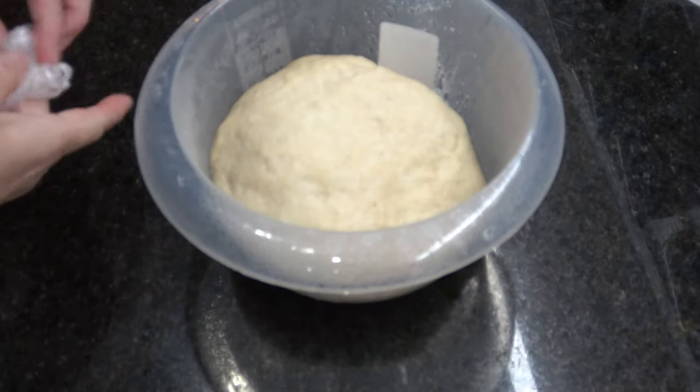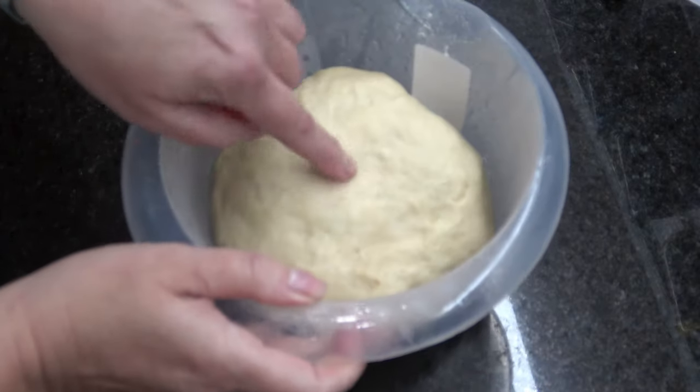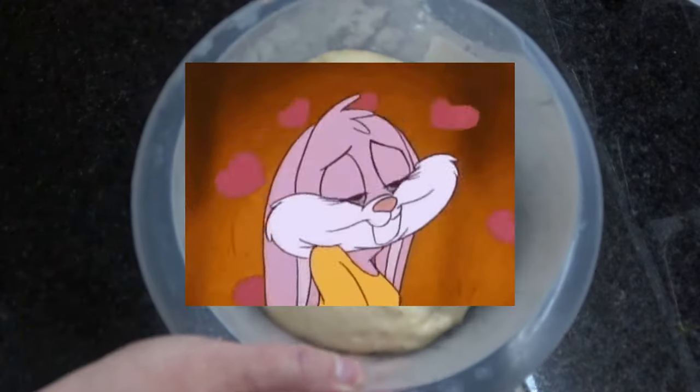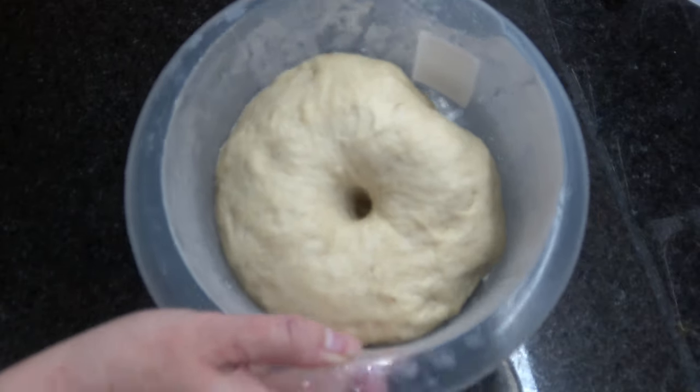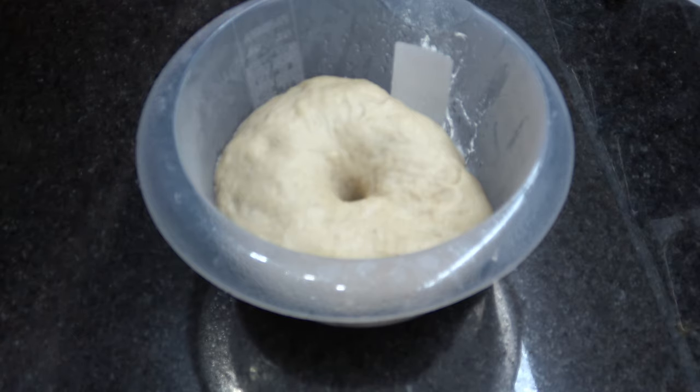¡Llegó la hora de ver cómo nos quedó! Wow, ¡miren cómo quedó esta masa! Preciosa — metemos el dedo, se hunde y no vuelve. ¡Quedó genial! Vamos a hacer ahora dos pancitos.